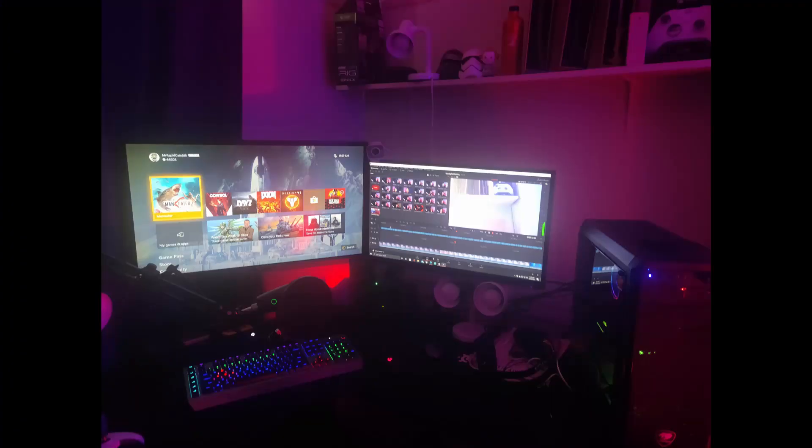I only recently built my setup — it is brand new. We've been working on it for quite a while and it's finally done. Now let me start by saying I am nobody. I am a small, tiny, weenie YouTuber and streamer. But I've learned some things making my setup, and I'm going to pass on some tips and tricks for you.